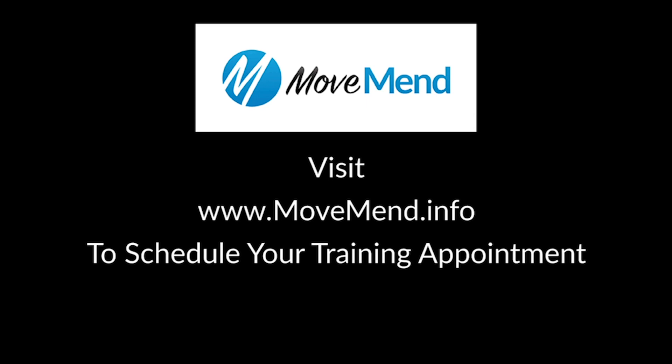These exercises are not meant for every individual. MoveMen strongly recommends individuals to consult with our therapy or training staff to ensure that the training exercises they use are appropriate for their individual needs.